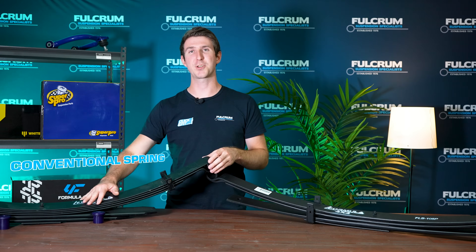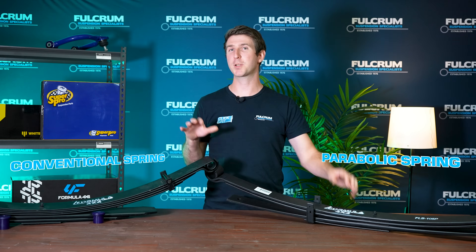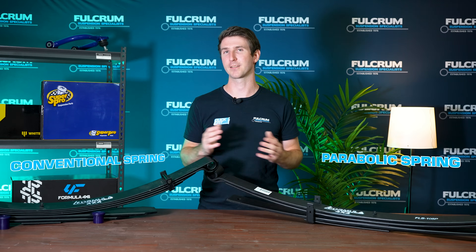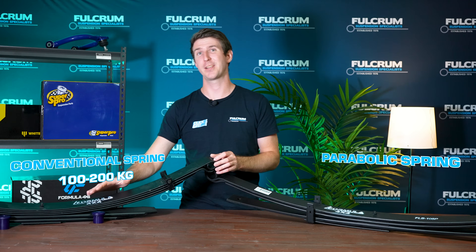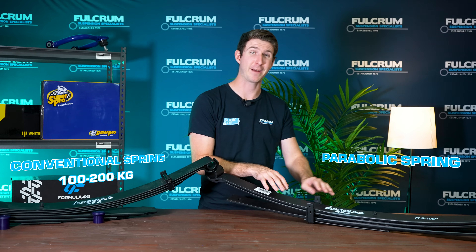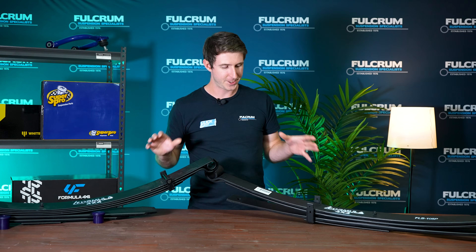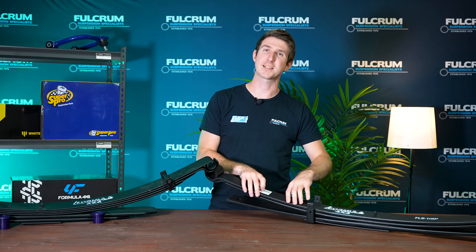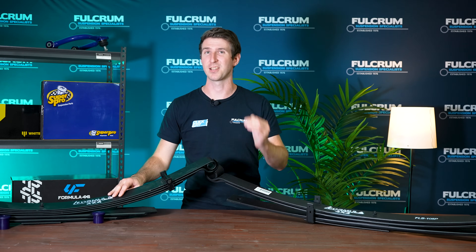Here I have a set of conventional leaf springs and also parabolic leaf springs. At first glance, which one do you think has the better load rating? If you guessed the conventional ones, you'd be wrong — because that pack is a 100-200 kilo spring for a Hilux, whereas the parabolic set is a 500 kilo load-rated spring for the Hilux as well. The biggest difference you can see straight away is significantly fewer leaves in the parabolic pack, which means much less weight.